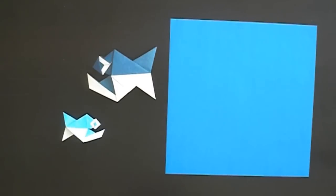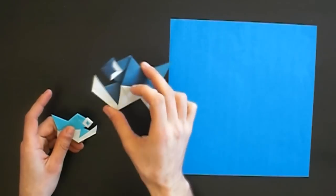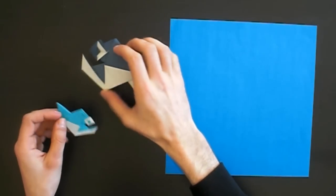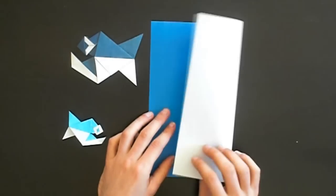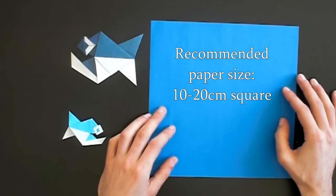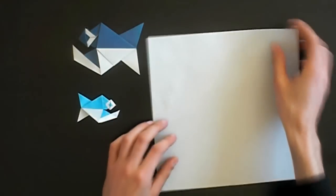Hey, origami folders! In this video I want to show you my new design - it's a cartoon fish, kind of a piranha. As you can see, there are two eye variations: one with an eye on both sides and one with an eye only on one side. It's an easy model to fold and you can vary it in many ways. What you need is a square of paper - you can use almost all papers but it should have two colors. In this video I will use 24 centimeter kami, but it's recommended to use a bit smaller paper. This fish is folded from a 21 centimeter square and this one from a 12 centimeter square.